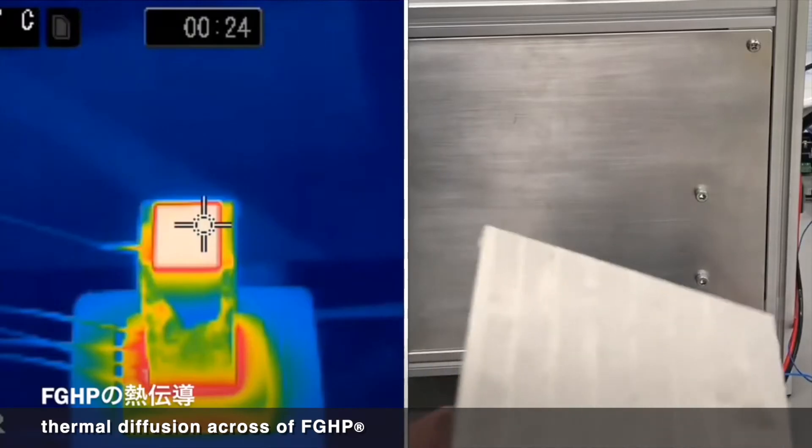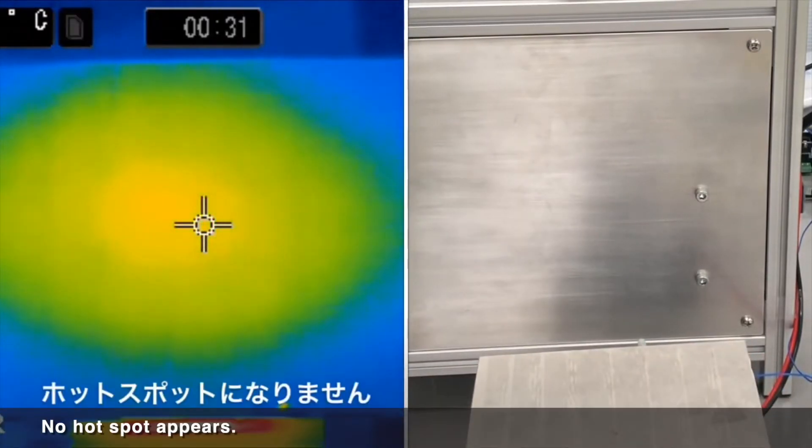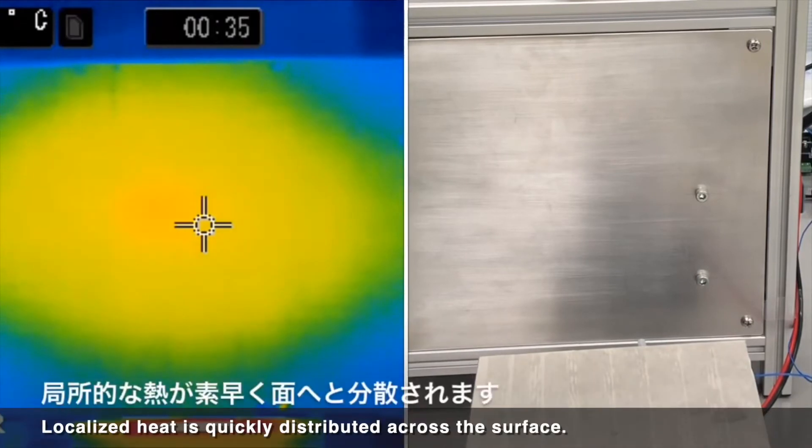Thermal diffusion across FGHP: no hot spot appears. Localized heat is quickly distributed across the surface.